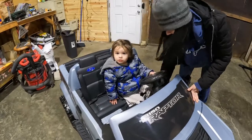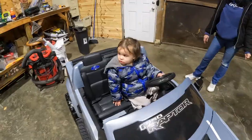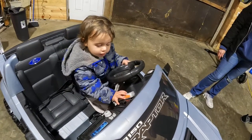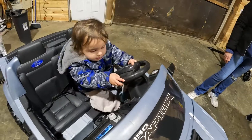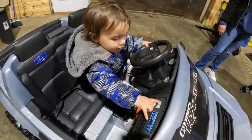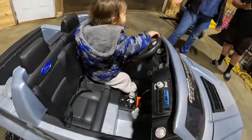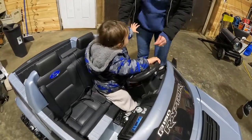All right, I think he's done. You want to get out? You want to look under the hood? Checking his gadgets out — checking everything out. I really wish his feet reached the pedals. We'll have to make a block to stick to the pedal so he can reach it. I'll have to figure something out.